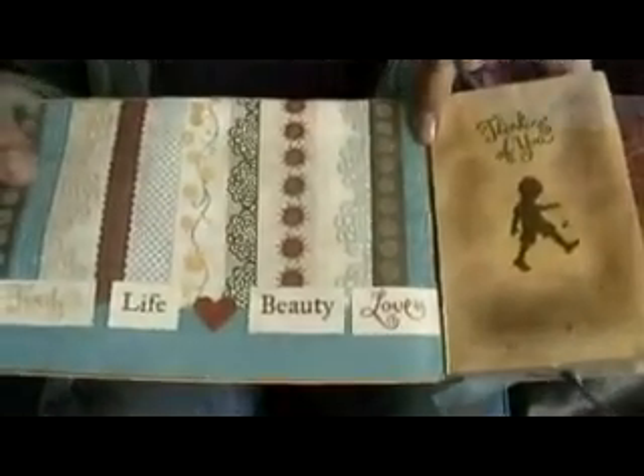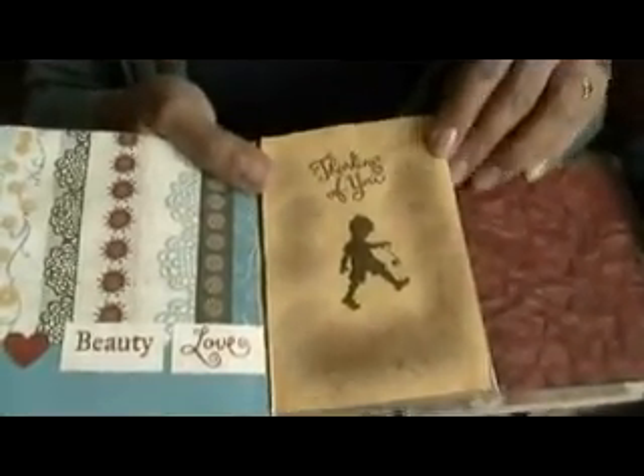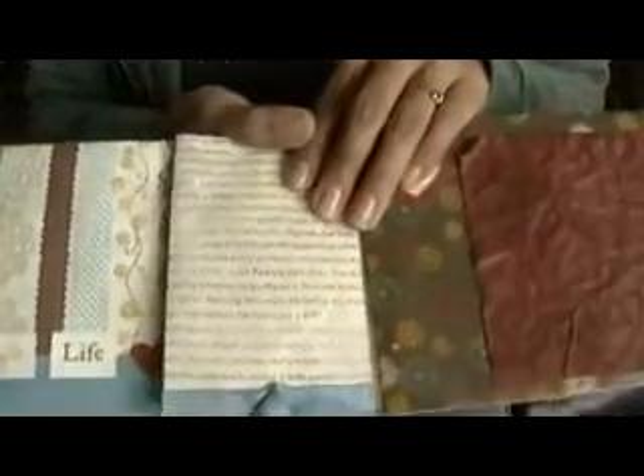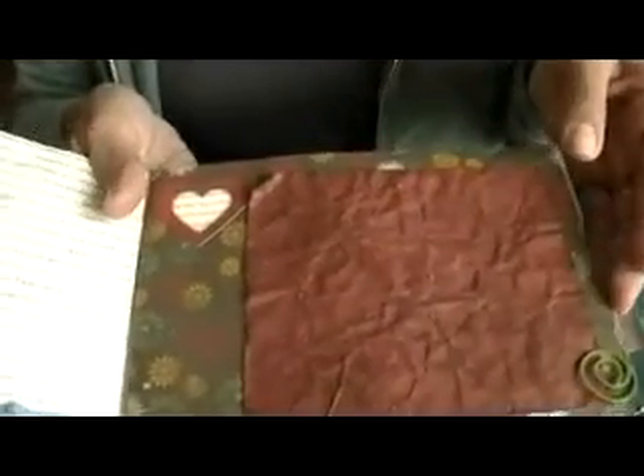Family, life, beauty, and love — oh, that's very pretty. And then this flap says 'Thinking of You,' really distressed. This is my favorite paper from that collection, well one of my favorites. This one on the front cover paper — oh, this is really nice, the distressed photo mat.